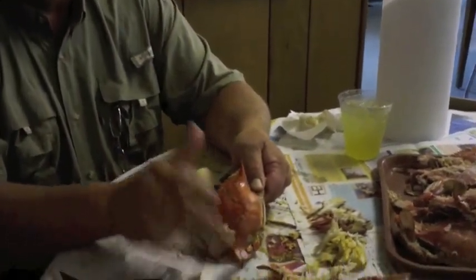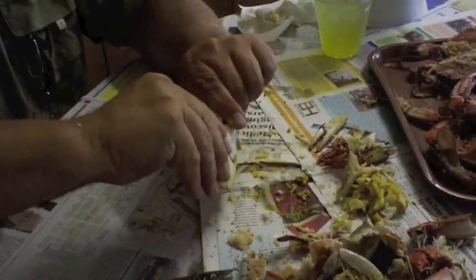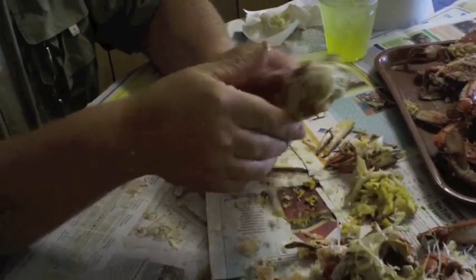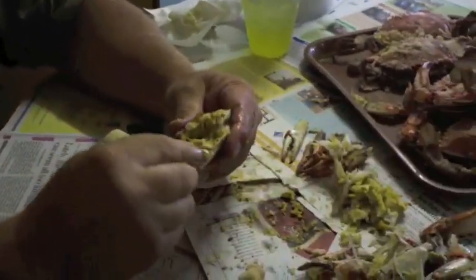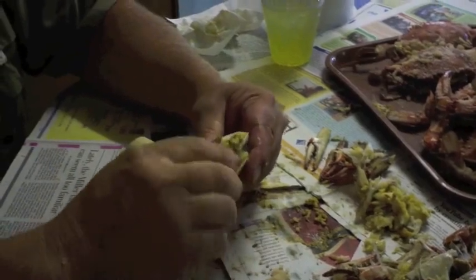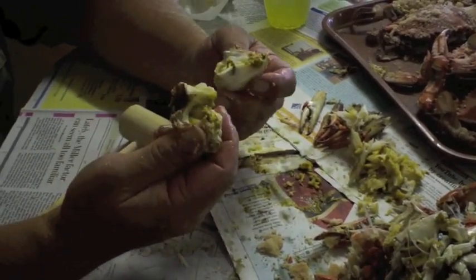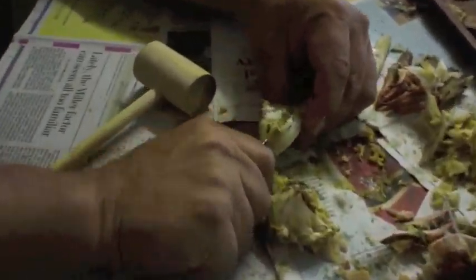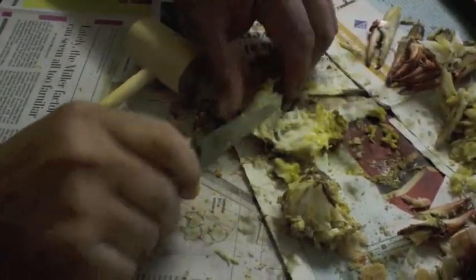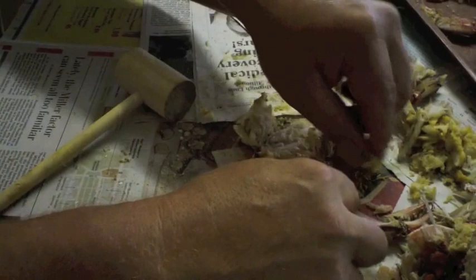Here we go again — we're going to use the legs for the handles. Grab the top part, put the point against the table, and just peel. Remove the legs, remove the sex pad, remove the mouth, opposite legs. We'll use the devil fingers — also known as the lungs of the crab — to clean our fingers up a little bit. Then you're ready to split the crab.